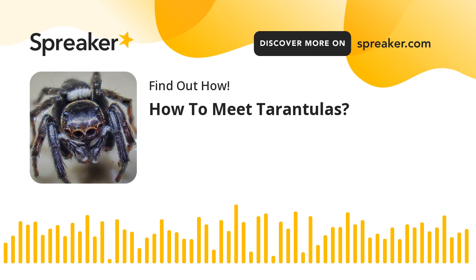Step 3: Leave the tarantula alone once it starts molting. Do not touch the tarantula or attempt to roll it off its back. Do not feed the tarantula during the molting period.